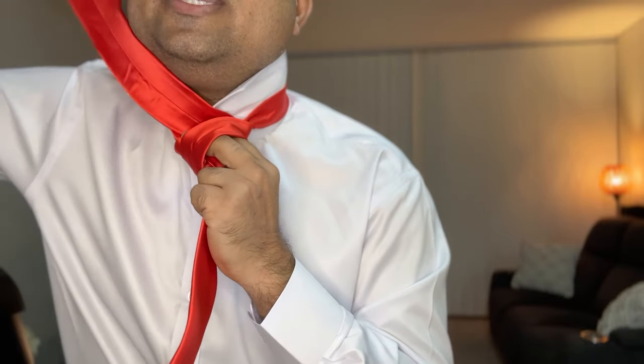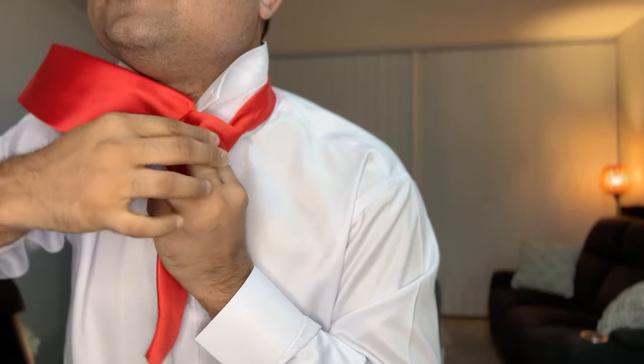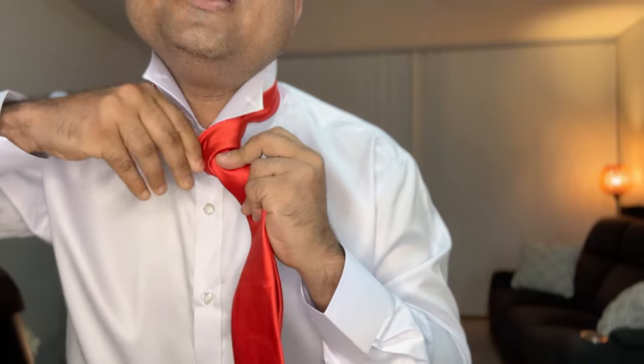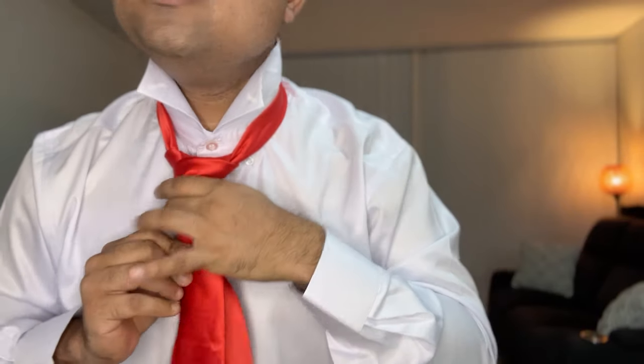Then I'm going to wrap this one around the finger and take it behind the hand — see, behind the hand. Now I'm going to take it out from underneath, but I'm not going to take it out from the top. What I'm going to do is take it out through the tiny hole the index finger created just a moment ago. As soon as I've done that, you can see a beautiful triangle shape knot has started to appear.